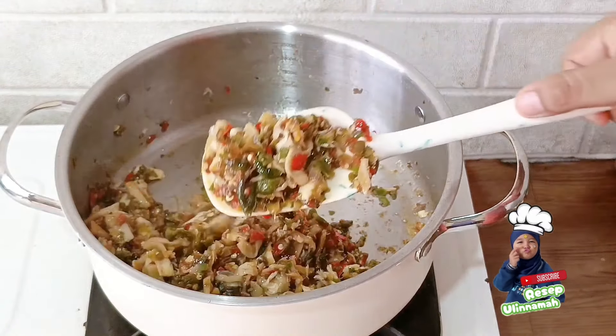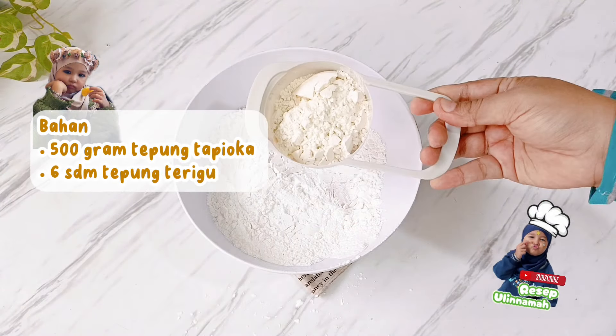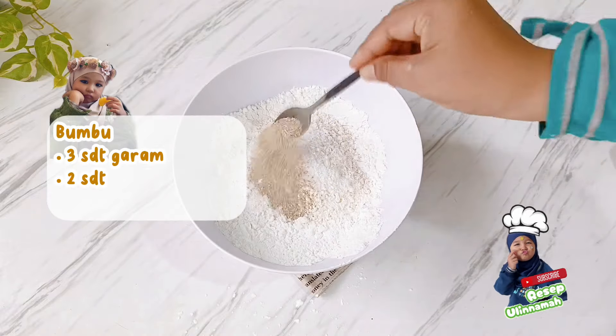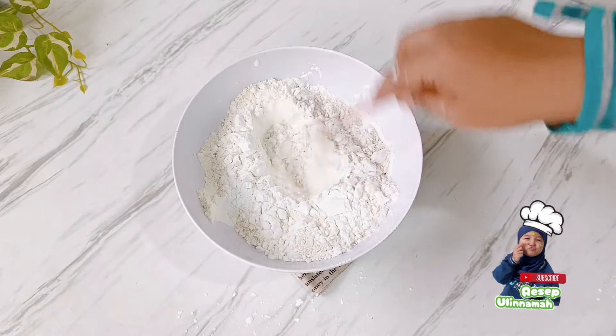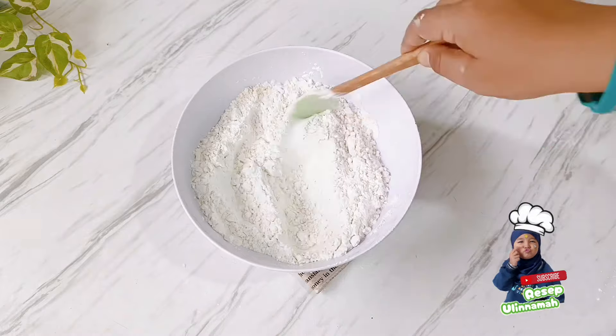Karena ini akan menjadi isian cireng, langkah selanjutnya mari kita buat adonan cirengnya. Langkah pertama, persiapkan 500 gram tepung tapioka, ditambah dengan 6 sendok makan tepung terigu. Masukkan bumbu: 2 sendok teh garam, 2 sendok teh merica bubuk, dan 2 sendok teh penyedap rasa. Campur semua adonan dengan bumbu.